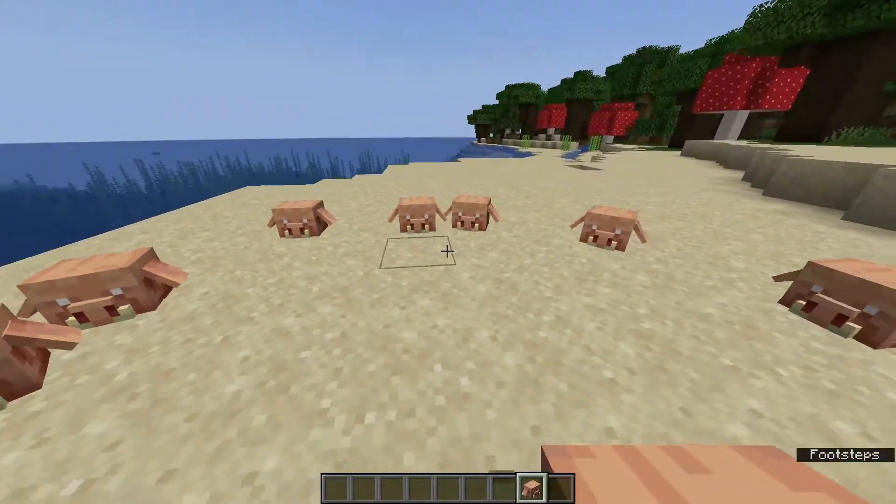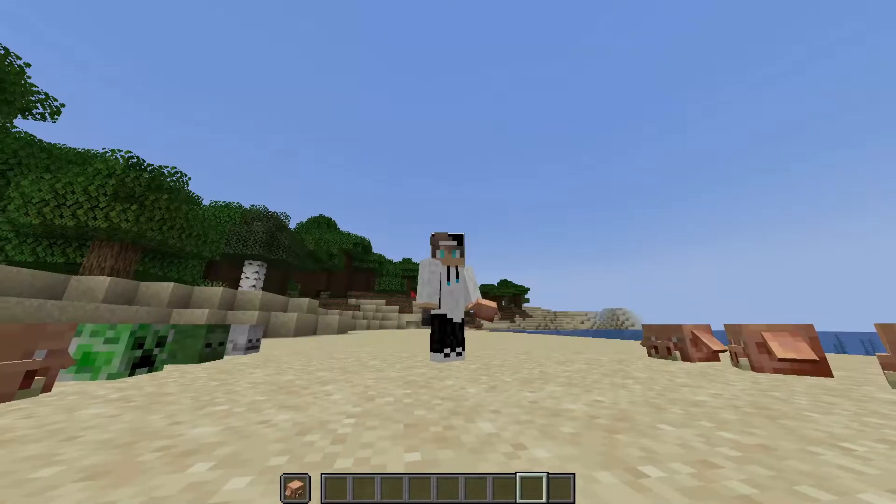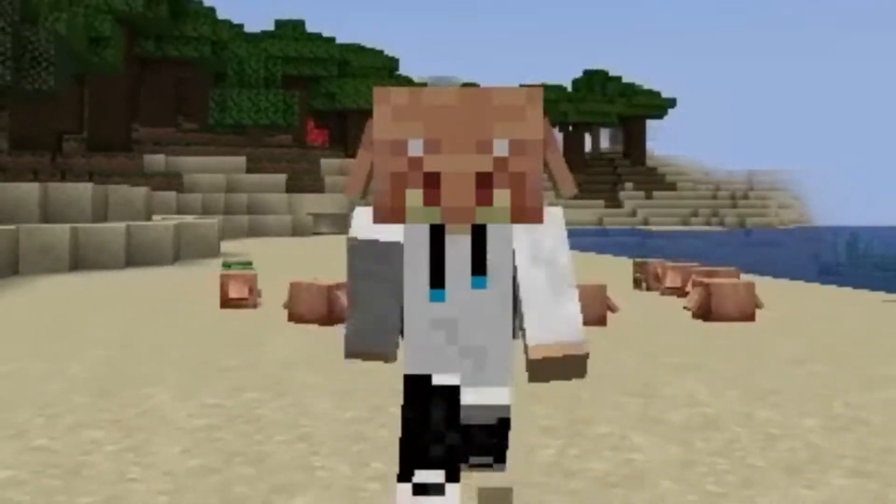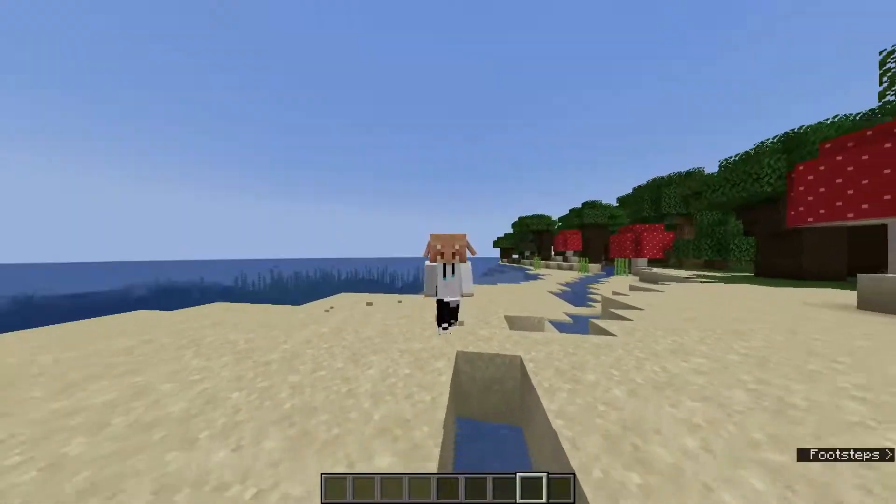They're pretty cool looking, and they can actually do something pretty neat. You can actually put them on your head, and when you move, you can see their ears flap around. Look how cute — I mean cool — that is. That is so cool.